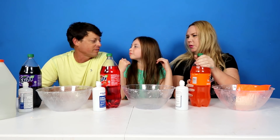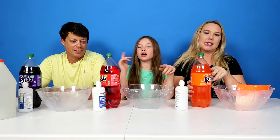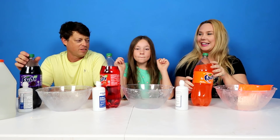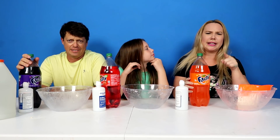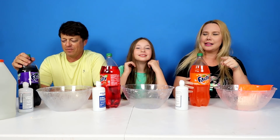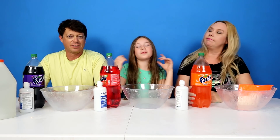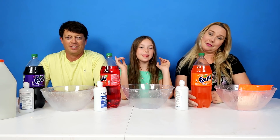There's two of us versus one of you. What are we doing today Daisy? So we're going to make slime - and not just any slime - Fanta slime! Oh this sounds exciting. Will this work? Yeah. Are you sure? I don't know. Comment down below guys, do you think this is going to work? Alright, we're letting Daisy lead us. Before we start this video, make sure to subscribe and hit that bell.